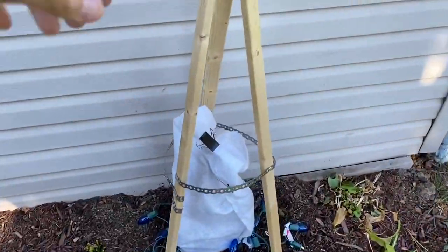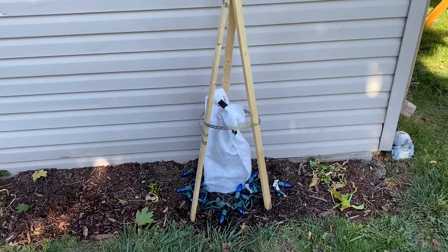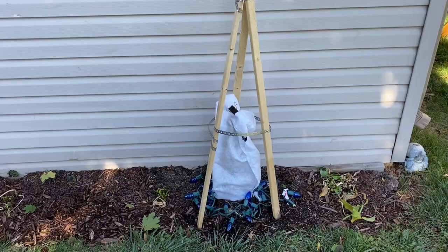I've got my teepee up. There really should be four — I used these for my palms last year and only did three by accident. But three is enough for what I need for these bananas this year, so I'm just going to reuse them.